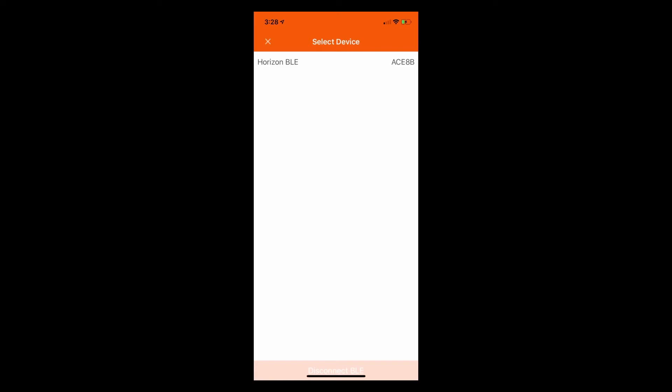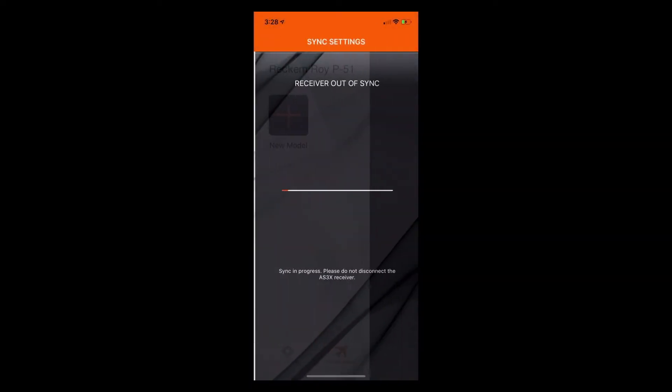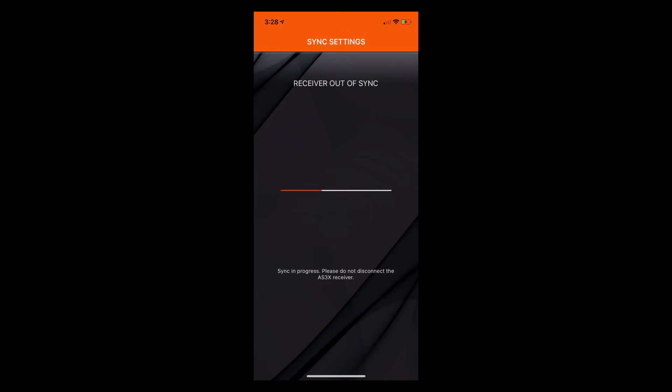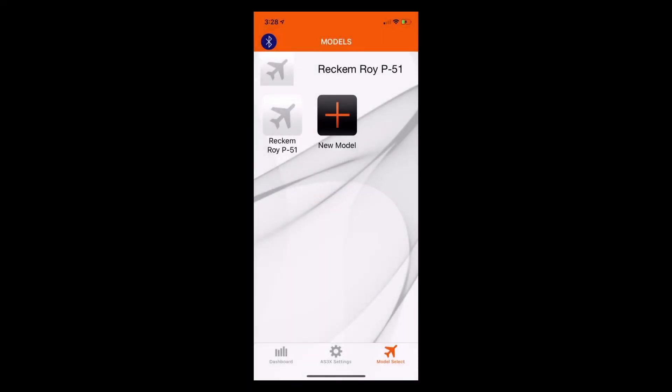When you do that, it will scan for devices and you will see Horizon BLE — which is Bluetooth low energy — and a code to the right hand side. Go ahead and tap on the Horizon BLE. At this point, this is the glitch I was talking about.